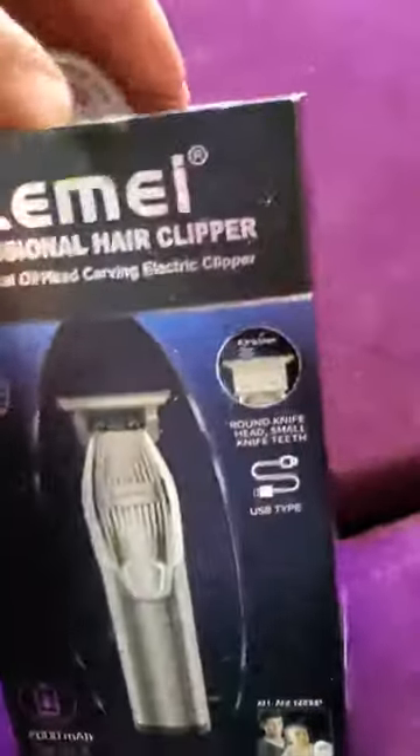A quick unboxing video, let's see what we can get out of this. It does slide off — it's got a nice little box with gold lettering and nothing else on the box. Alright, let's shake that out — oh, gravity is my friend.